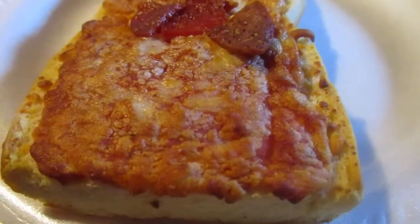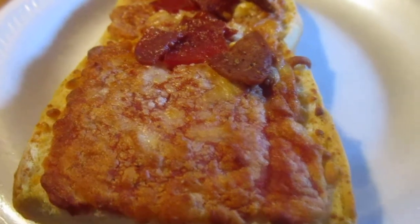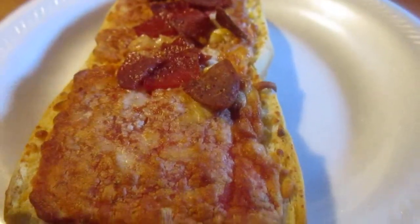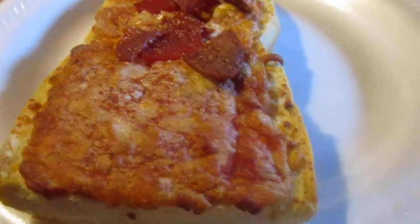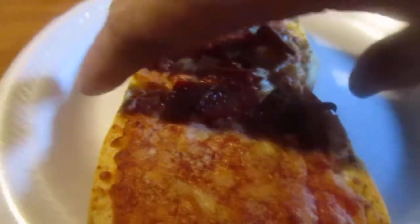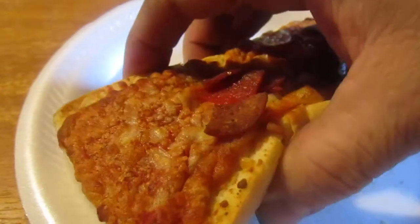My dad was always mad at me — we fought and yelled so much back then. He'd say, 'There's not enough room in the freezer for all this — you don't think of me, you don't think of yourself.' I told him I bought some for you too. He asked, 'What if I don't like it?' I said, 'It's French bread pizza, why wouldn't you like it?' He tried it and said, 'It's okay.'